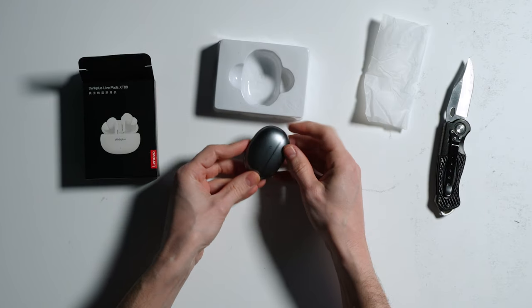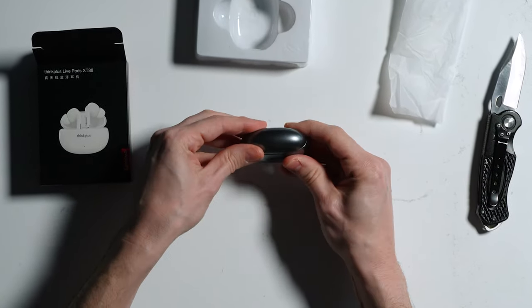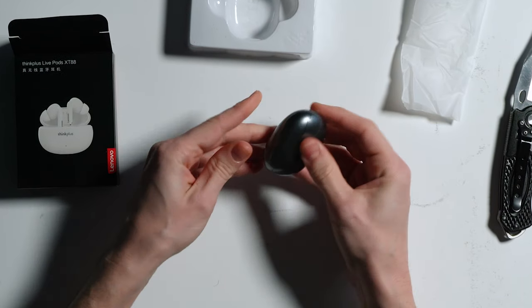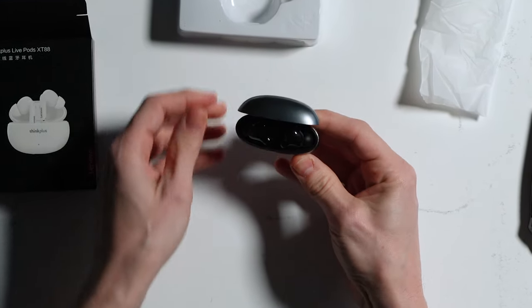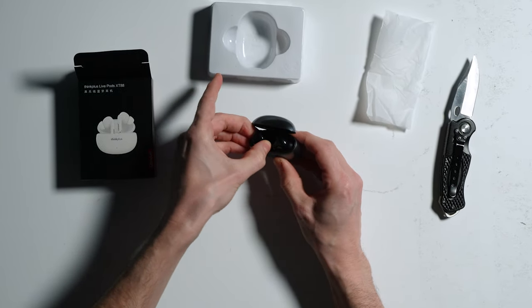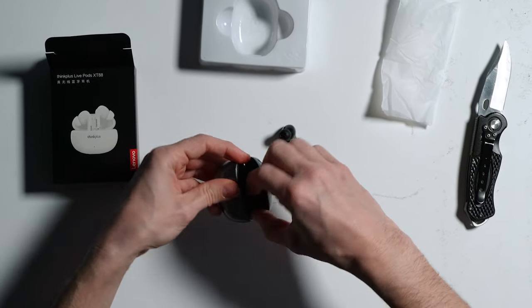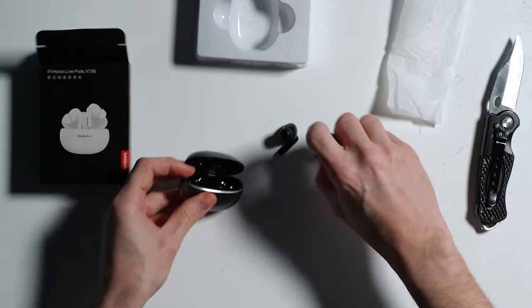In the box, we get the charge case, which is a silver granite type of colour with the Live Pods inside. And that is it. I'm starting to understand how they are saving money here. We should have got a USB Type-A to Type-C charge cable and some extra tips, which I've seen in other videos on YouTube, so maybe I just got unlucky. The pods themselves are black and very, very tricky to get out of the case. The lid doesn't go back far enough, and even with my nimble fingers, I struggled to get them out.